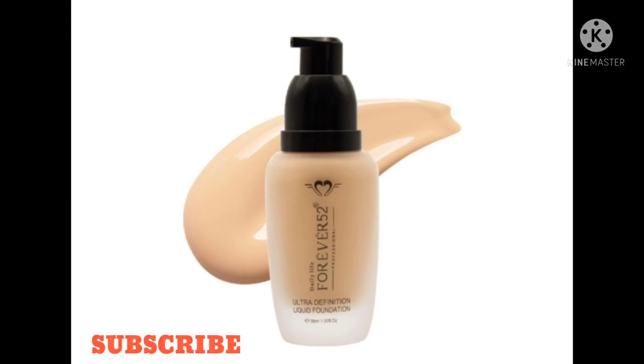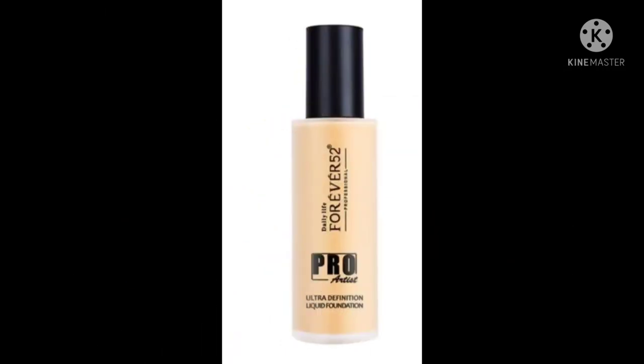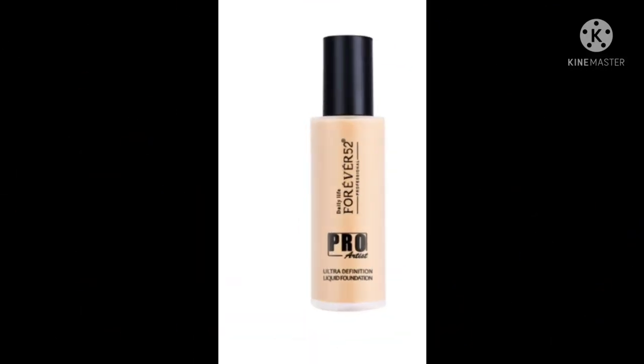Now let's talk about the Forever 52 Pro Artist Ultra Definition Foundation. This foundation also comes in a glass bottle with a pump included, which is very easy and convenient — same as the other one. The packaging is very classy — it comes in a long bottle.